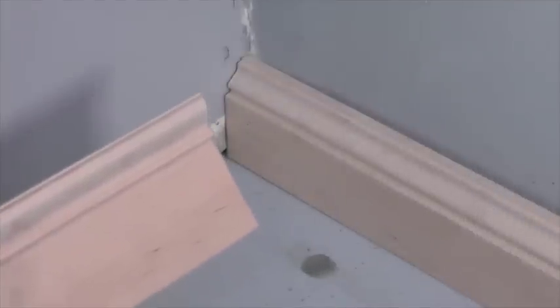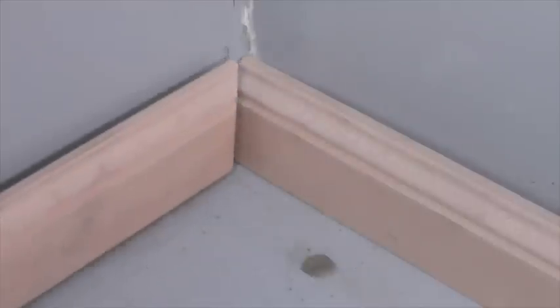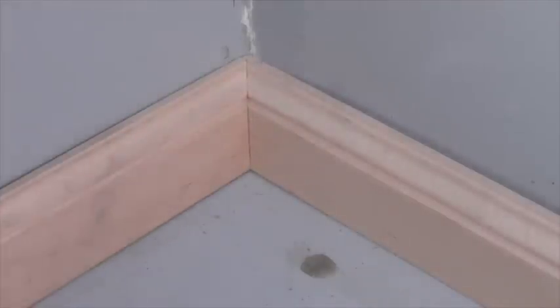We're back over here in the corner to see how well our cope fits. Slide it up nice and tight — there you have it. A nice tight-fitting corner that's going to fit even if our corner is a little out of square, and it's never going to open up even with seasonal moisture changes.